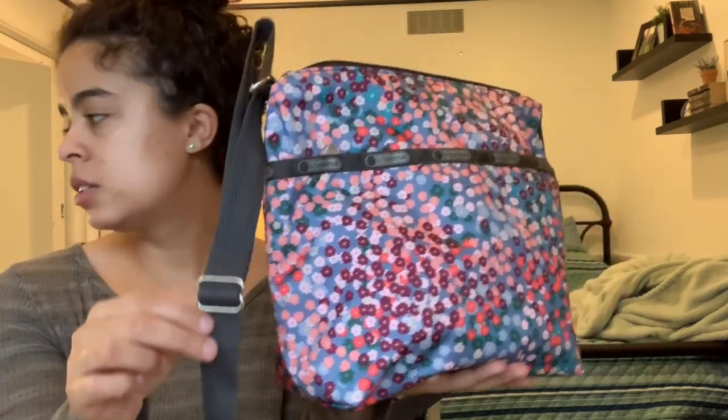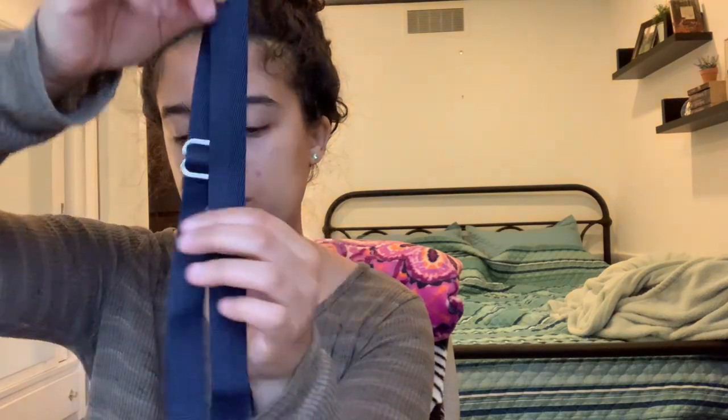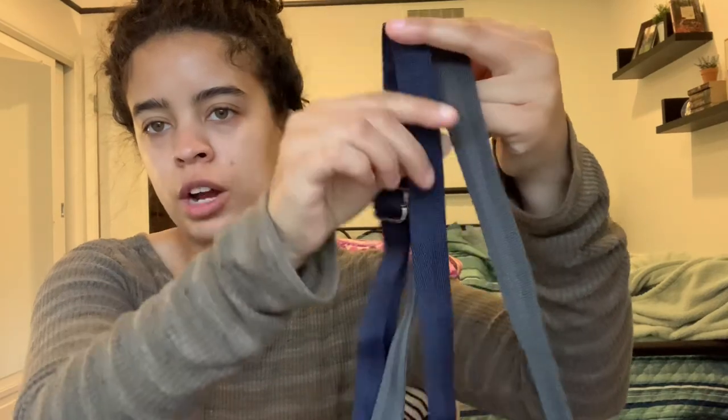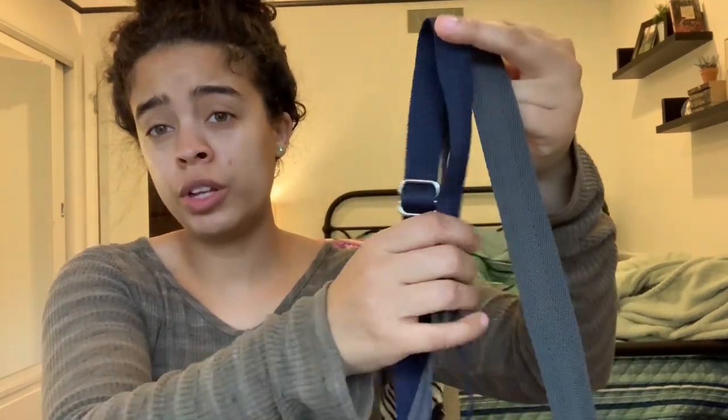I also really like the width of the strap that they gave for this bag. I did bring out a few bags to compare for size reference. The strap width on this one is a little bit wider than the strap that comes with the Small Jenny. You'll see that the Small Clio has more width to it, and since it's a bigger bag it makes sense that it does have that wider strap.